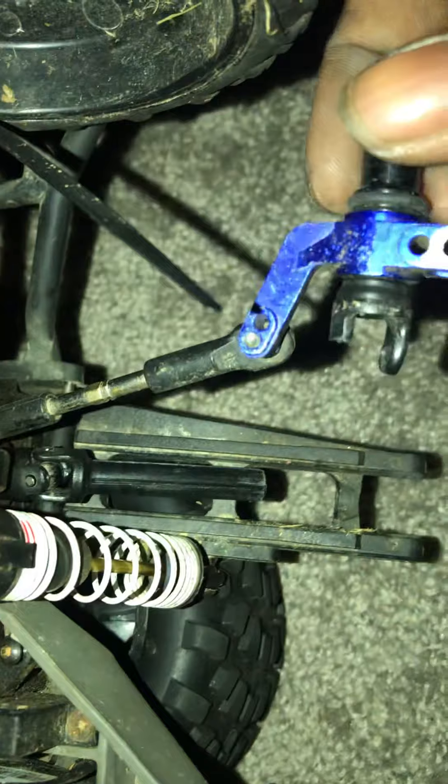Take that off. This comes straight out. You can either do it through the top or the bottom. I don't have to do it through the bottom, it's easier. That whole thing just comes out. That's easy.